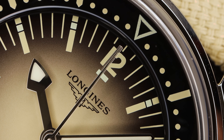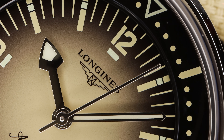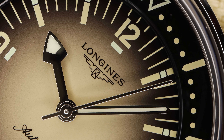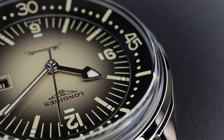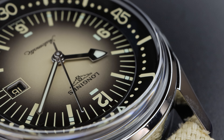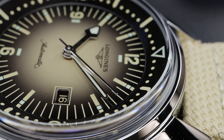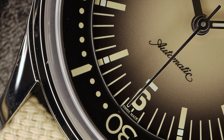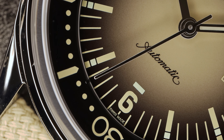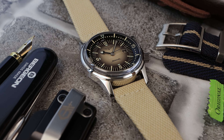The hands are completely high-polish and flat — no dimension. We have loom on the arrow tip of the hour hand and throughout the baton minute hand, but no loom on the seconds hand. The dial has a date window in black at three o'clock — the original had no date, and I wish this was a no-date. We have 'Longines Automatic' and 'Swiss Made' printed on the dial, with tiny loom pips behind the printed baton hour markers and in front of the Arabic numerals 12, 6, and 9.